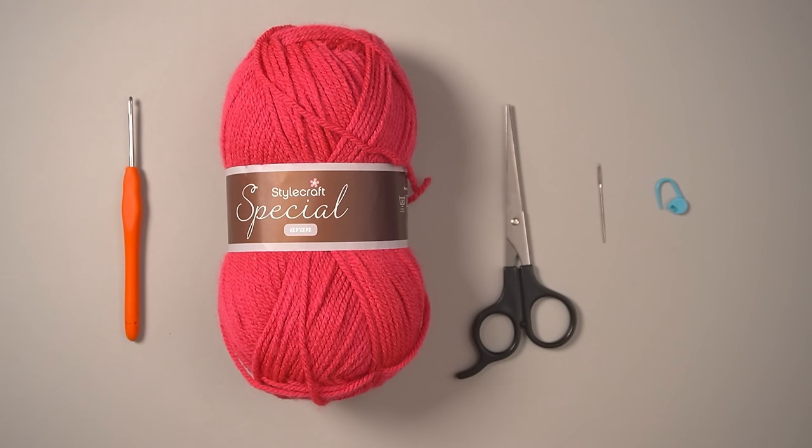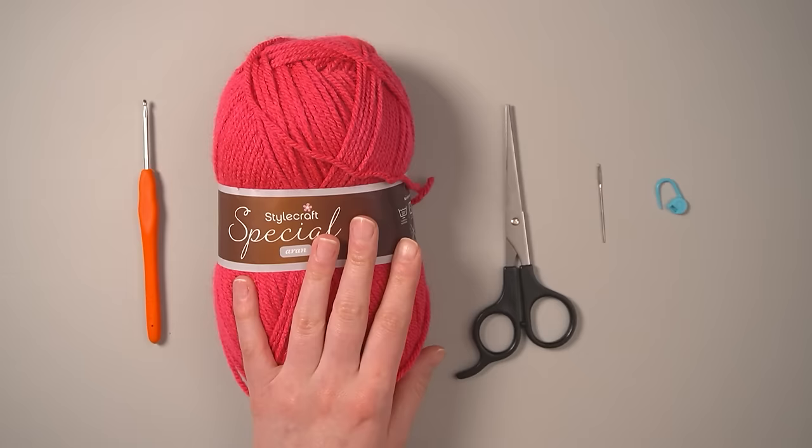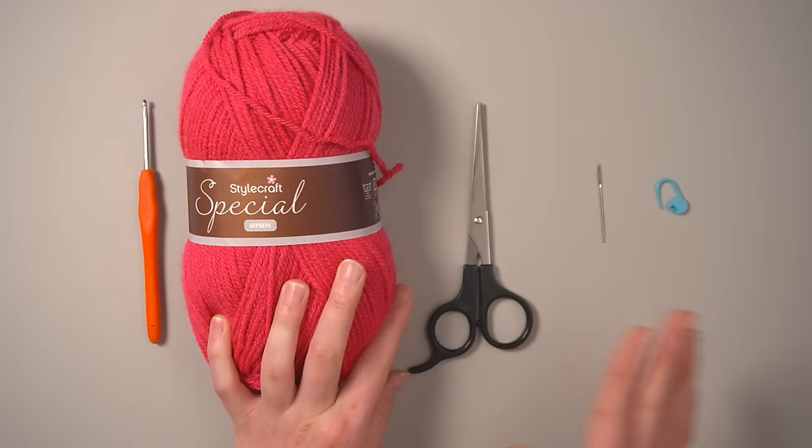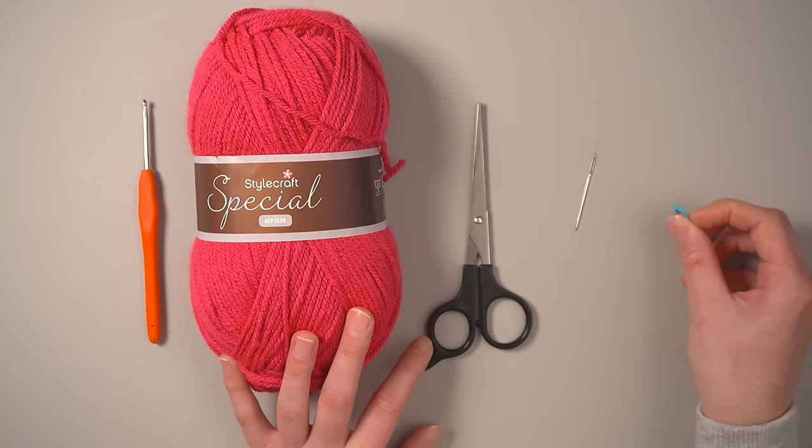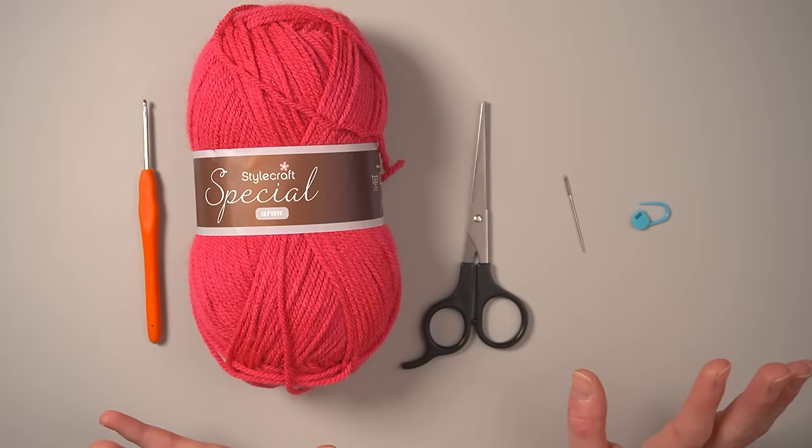Let's start with our materials. We need a 3.0 millimeter hook, size 4 yarn in a lipstick pink color, scissors, a yarn needle, and a couple of stitch markers — though I'm only going to use one. You're also going to need a bunch of polyester fiber fill stuffing, and that's it.